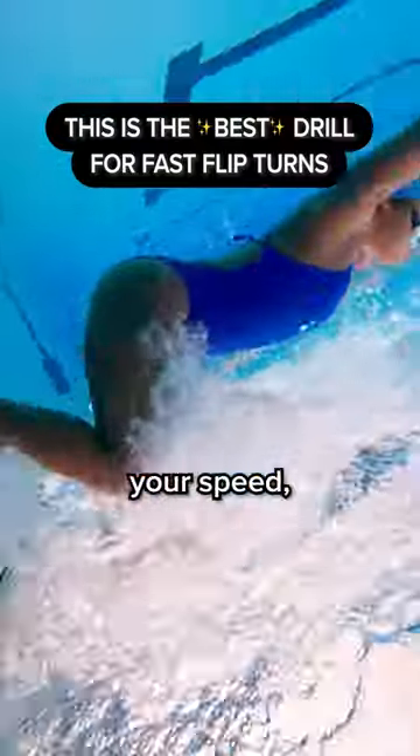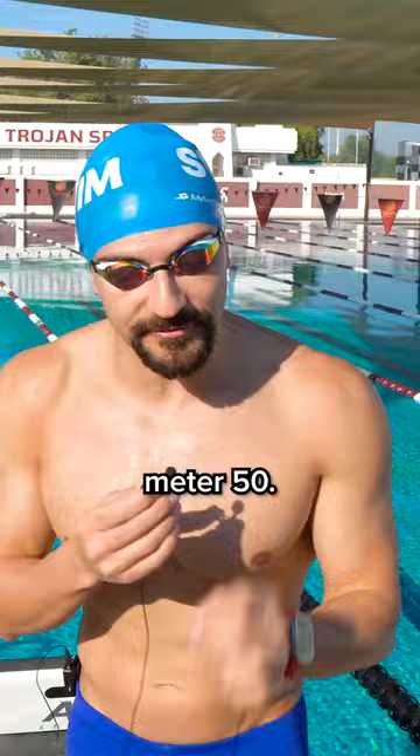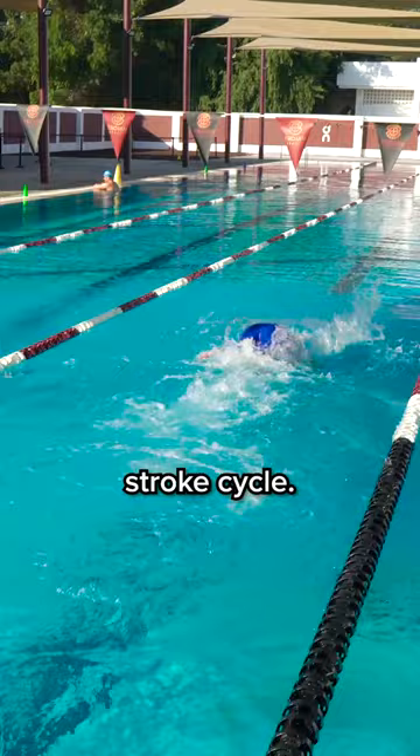If you want to improve your speed, you're going to have to have faster turns, and one of the best drills — and my favorite — is a 15 meter 50. The way it works: you're going to push off the wall, tight streamline, two dolphin kicks, two strokes. That's one stroke cycle. You're going to flip turn in the middle of the pool and you're going to come back as fast as you can.